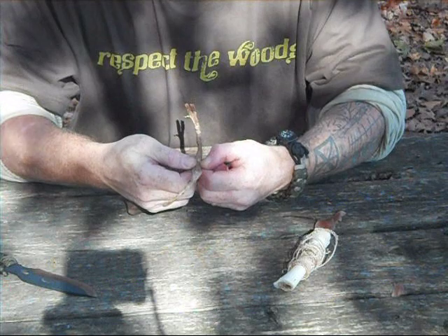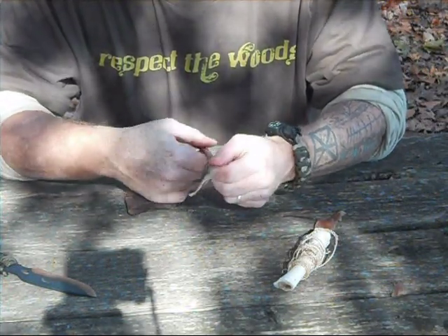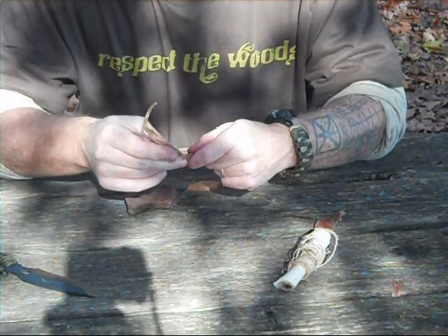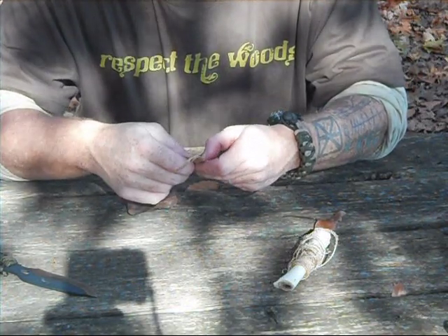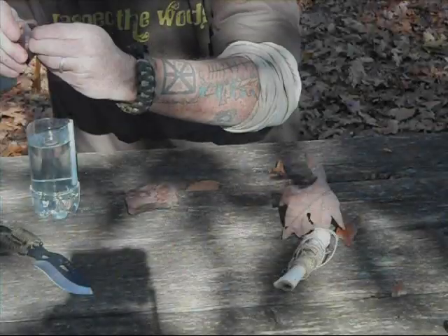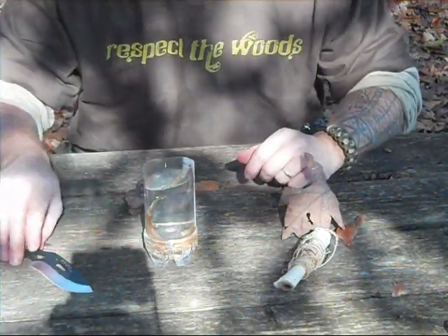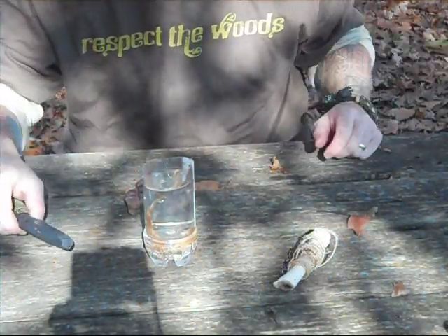You will start seeing it start to separate as you pound it down all the way until all the fibers separate into a line. One way you can speed this up is by soaking it first — it'll help mash it so you can start peeling it apart, and that's exactly how we're going to go about doing it today. We'll just go ahead and let that soak, and after it's good and soft, we'll go ahead and start pounding it down.